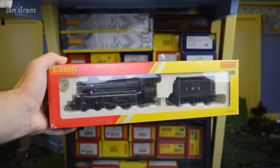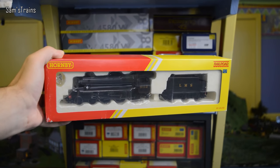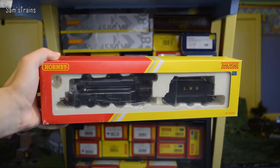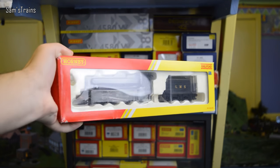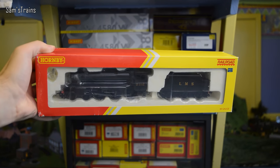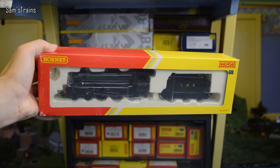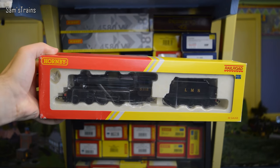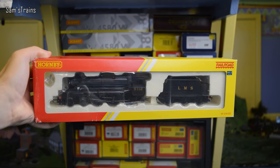Hello there everybody, Sam's Trains here and welcome back to another review. It seemed to me that I haven't done a Railroad locomotive for a very long time, so I thought today I'd review one of those — and it's this, of course: the Railroad Black 5 from Hornby. A very nice LMS 4-6-0 locomotive, and I thought it would be very nice to get this one shown to you today.